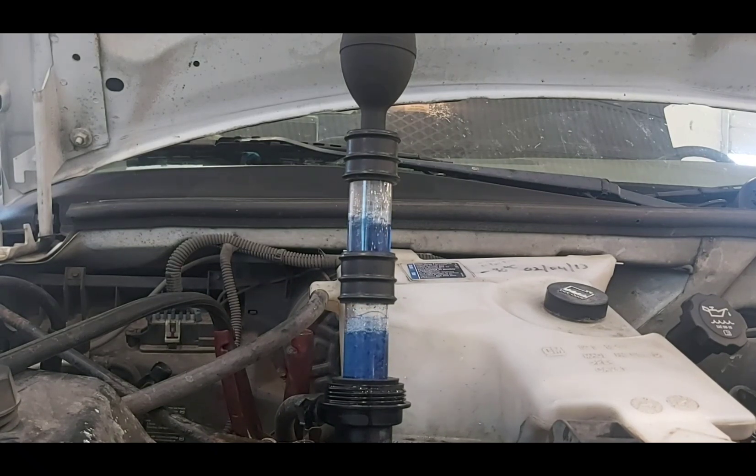You can see the bubbles already — there's no sense in even squeezing the knob to pull gases out. We're going to let it run for a little bit and see if it is atmospheric air or combustion gas. You can see it started off a nice dark blue, but we definitely have a problem — that's not normal there.